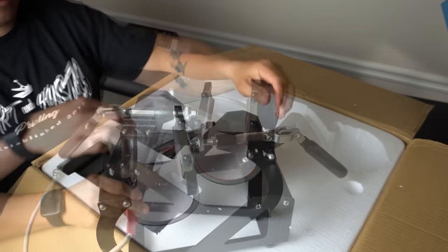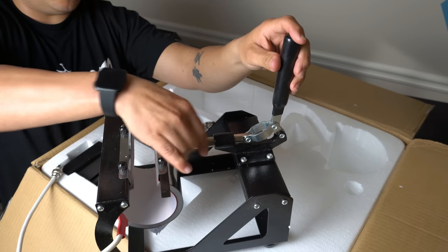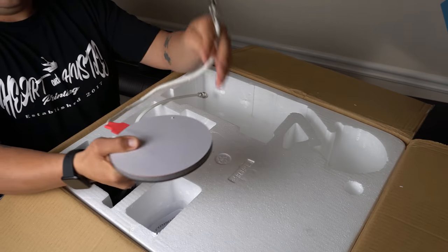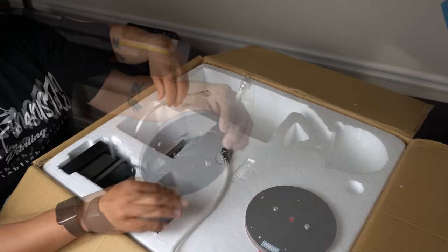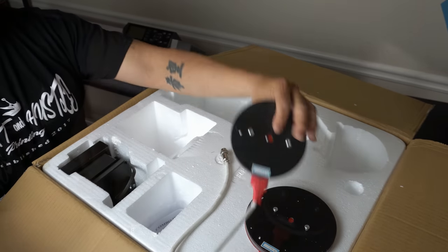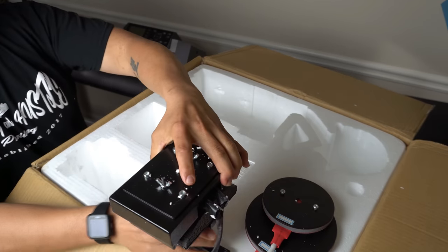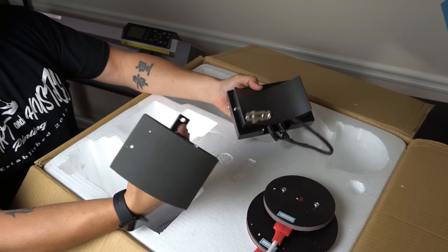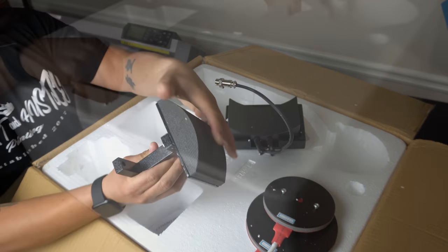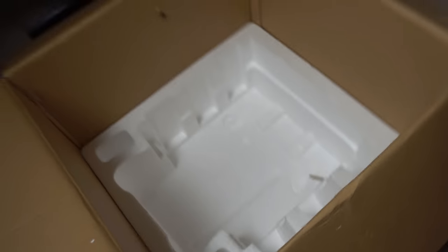Here's the mug press right here — we can adjust it. Here is one of the plate presses, and here's the other one. Here is the cap press. This piece here is like a spongy piece. Looking at the inside of the box, there's actually no damage, so the packaging for this press is not bad. And here's the top piece.